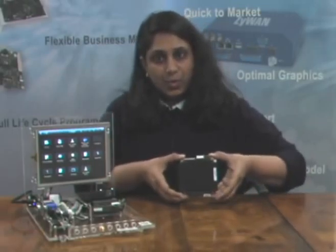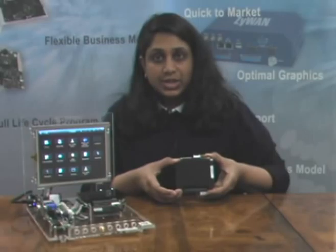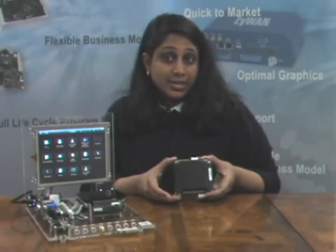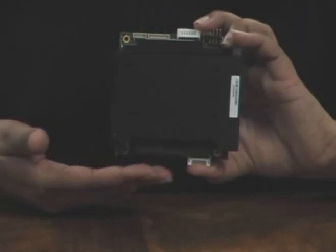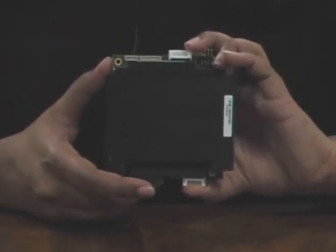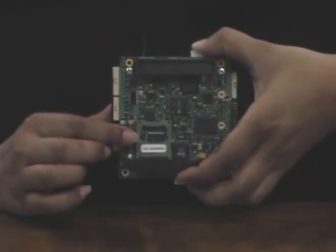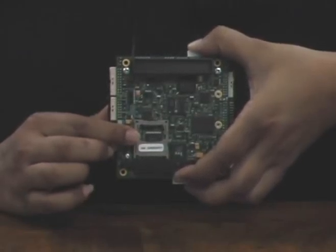Here is an ICES board and we have a heat spreader mounted on top for extra ruggedization and durability. For applications that require additional flexibility and expansion, the ICES offers several expansion options. There's a PC-104 and PC-104 Plus expansion bus, there's also a mini PCI Express expansion bus, and on the back there is an SDIO slot for things such as adding wired or wireless modems.